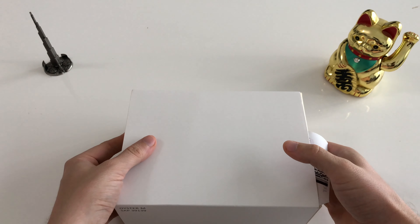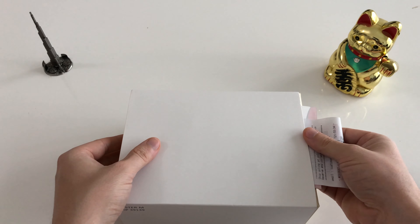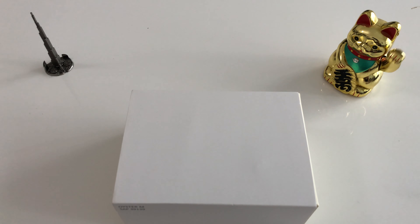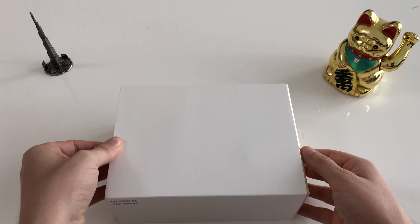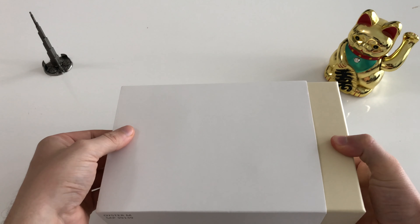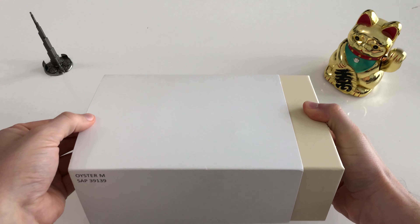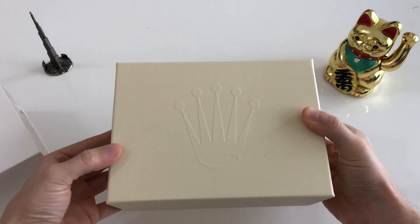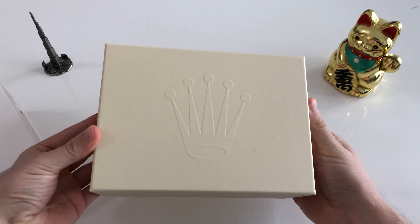As you know I bought the watch on my last business trip from Dubai to Johannesburg. I picked it up at the airport after having a nice chat with an employee of the Rolex store. To answer some of your questions from the last video: I already bought a watch at that store and I paid after all taxes and fees around 9,200 USD.